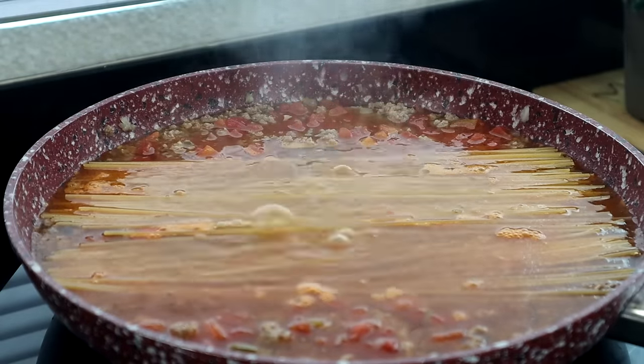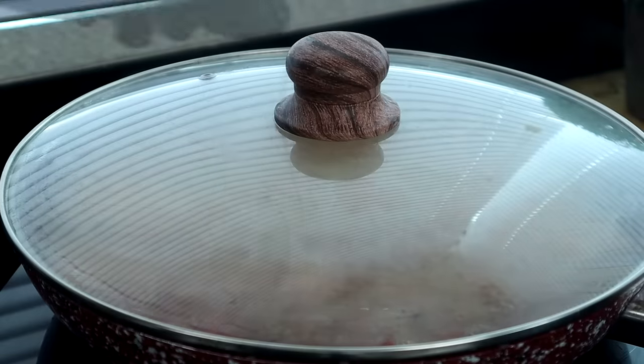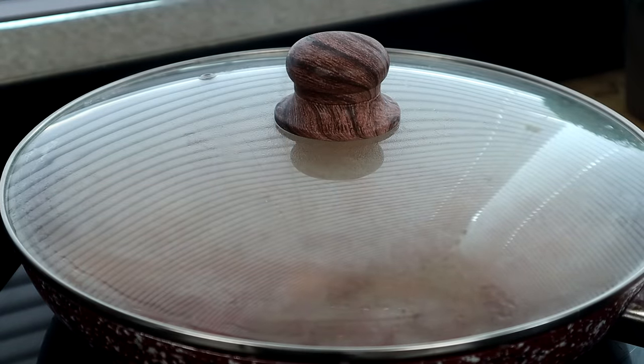We're at a boil, so cover it up, reduce the heat to low, and let it cook for 12 to 15 minutes.